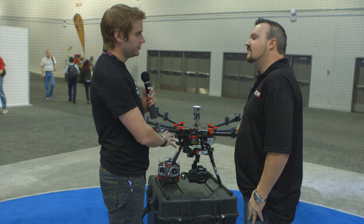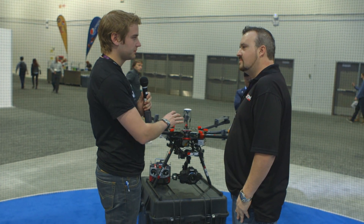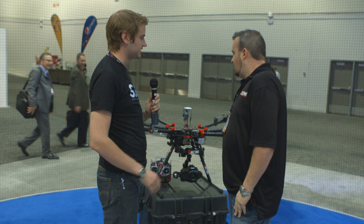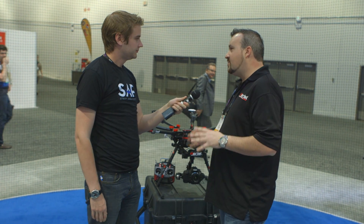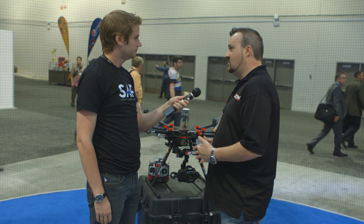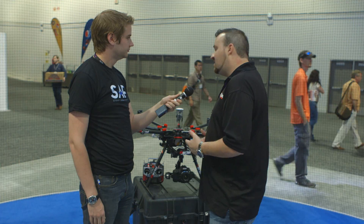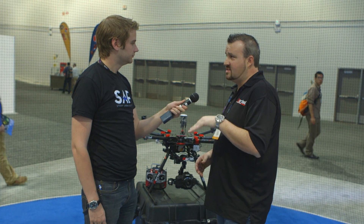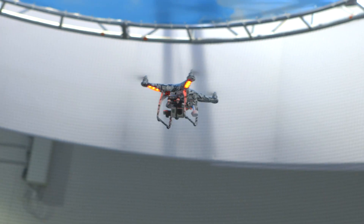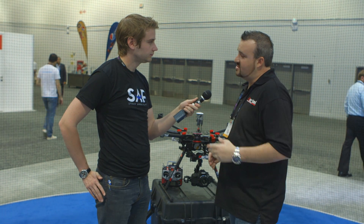For somebody who has never used a remote-controlled operating gimbal or aerial device before, how easy would it be to get up and running and familiar with the system enough to get basic shots? I recommend if you're looking at doing this and want to really get to the highest level, start with one of our smaller copters like the Phantom 2. You can pick that up for around $900, and it comes with that new 3-axis stabilized gimbal. You could literally learn that within a day — within an hour my friend was doing little box patterns and turning the copter around.